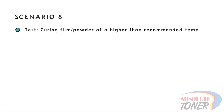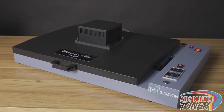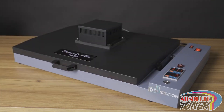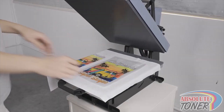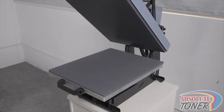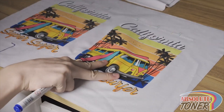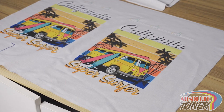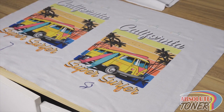Scenario 8: here we will see what happens when you cure the powder at too high of a temperature. We normally recommend curing at 248 degrees Fahrenheit or 120 degrees Celsius, but in this test we will set the temperature to 320 degrees Fahrenheit or 160 degrees Celsius. When this happens, you won't be able to peel the film after pressing hot or warm — it basically melts the powder so much that your only alternative is to cold peel. Even with the cold peel method, you may have some difficulties. You may also see boiling issues in the print, especially if you have large solid areas of color.